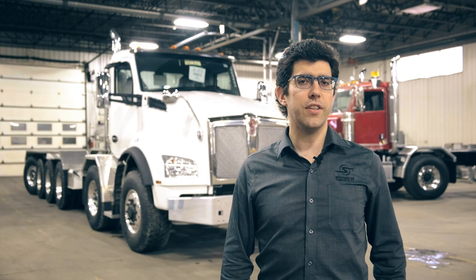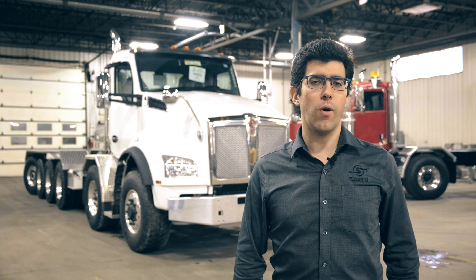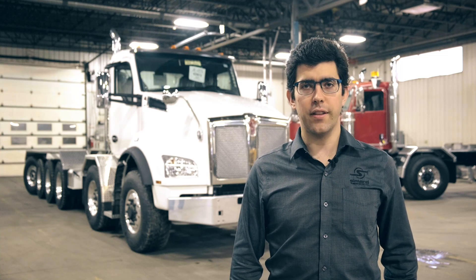Hello everyone, this is Louis Vignola from Samark Suspensions. Thanks again for watching our previous video about the Broncho SkyLF unit — it was very fun and nice to do it. We hope you enjoyed it, and keep posting or sending us comments. If you have any questions, we'll be pleased to answer them.